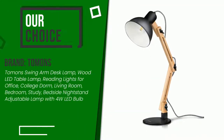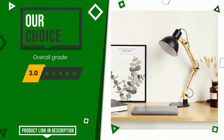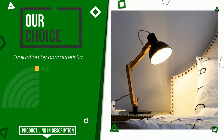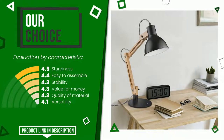This article by Tomins found a rating of 9.2 out of 10 total. It turns out to be our best choice. Its strengths are: sturdiness, easy to assemble, stability, value for money, quality of material, and versatility. The price of this item, along with more information, can be found through the link at the bottom of the video description.